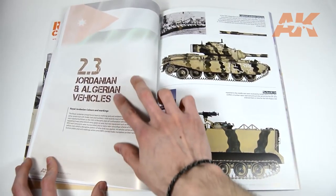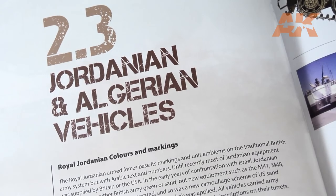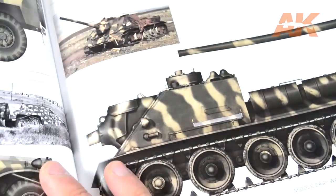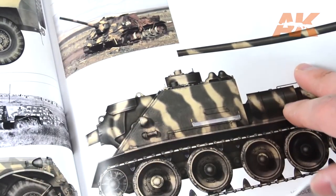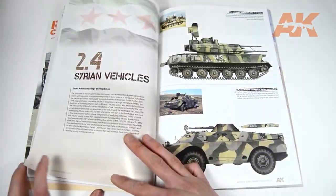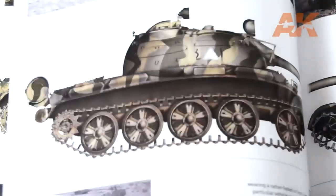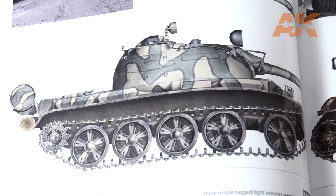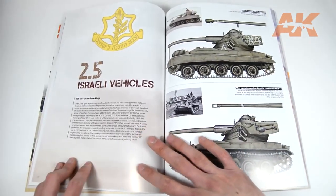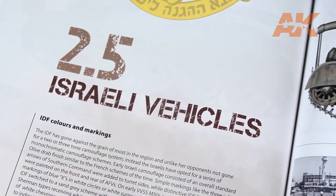Royal Jordanian colours are also covered in the guide, from the British equipment in the early years of the conflict to the US M-47, M-48 and M-52. Section 2.4 is for the Syrian profiles, featuring some of the most original and disruptive camouflage schemes. To finish chapter 2 we have the Israeli Defence Forces, with some curious vehicles and markings included and explained.